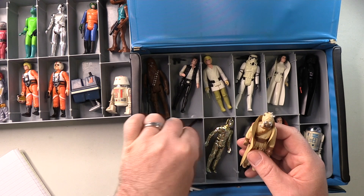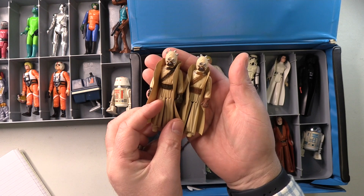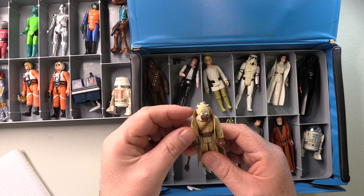Here's the Tusken Raider I was mentioning. So just to do a side-by-side, you can see the difference in the brown paint that was used — or I hope you can, I hope it's coming through on camera. This one is much darker. But this was the one that came with the set I bought, so I think I'm going to have this one on display with his gaffy stick. I'll have this one on display and the other one riding the Bantha.